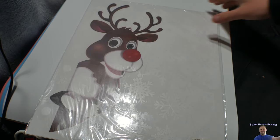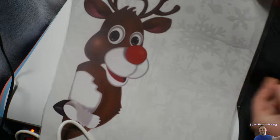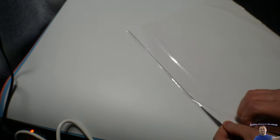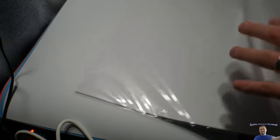Hello everybody, welcome back to Scott's Honest Reviews and today we got a cool little thing to show you guys. Now because it's this time of year, we got vinyl window decals. We are going to go ahead and put them up and I am going to show you guys how they look after they're put up. And if you're interested, you can find these in my video description.